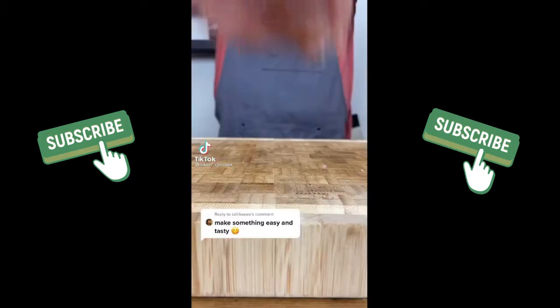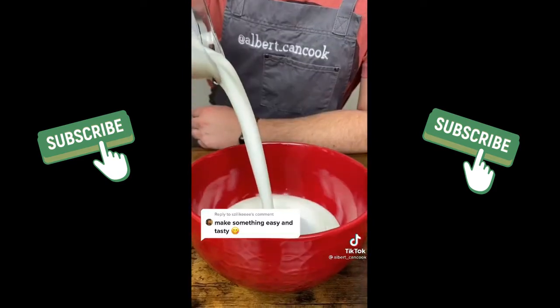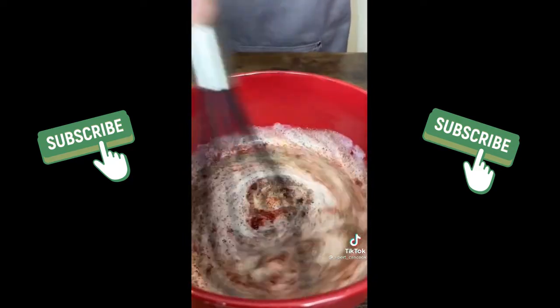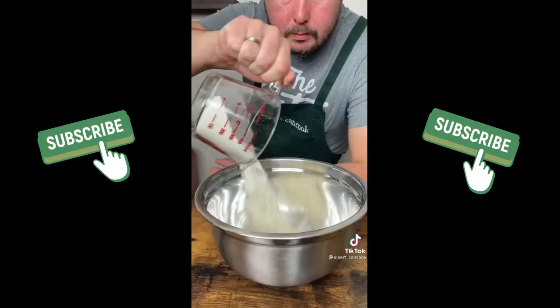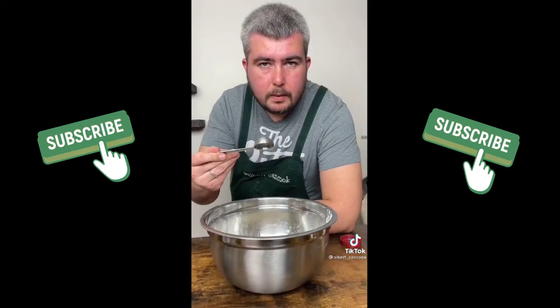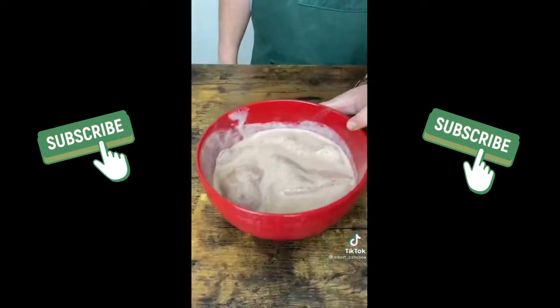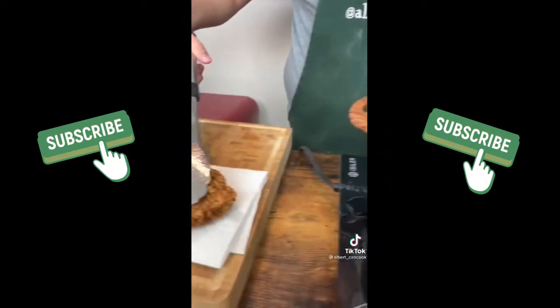Let's make a spicy chicken burger. Cut chicken breast into 3 pieces and make a marinade: buttermilk, salt, black pepper, garlic powder and paprika. Marinate chicken for a few hours or overnight. For the spicy crust: flour, cornstarch, salt, pepper, garlic and onion powders and cayenne pepper. Heat the oil to 350 degrees, then fry chicken about 5 minutes until 165 degrees internal.